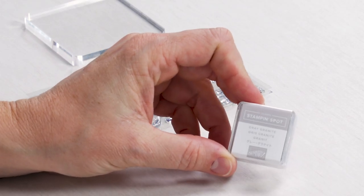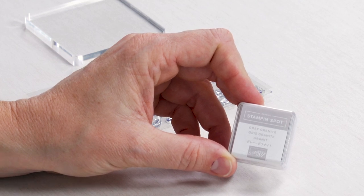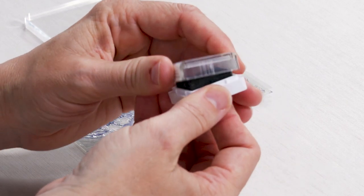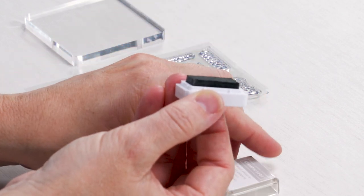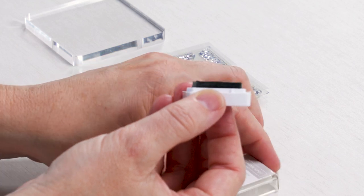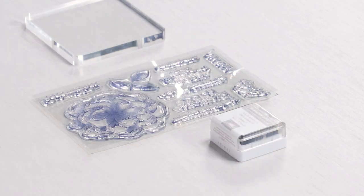The third component you'll need to stamp is ink. We call this a Stampin' Spot, and every stamping kit will include an ink spot chosen from Stampin' Up!'s collection of custom colors to coordinate specifically with your project. These ink spots are small and have a raised surface area so they can be used with any size stamp. Stampin' Spots can also be used again, so be sure to save them for future projects. To learn more about exactly how to stamp, watch our how-to-stamp video in the description.